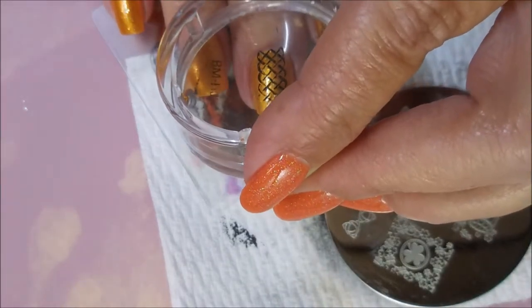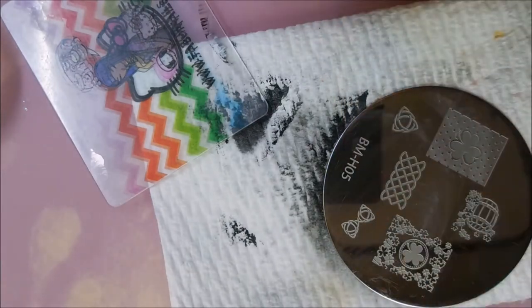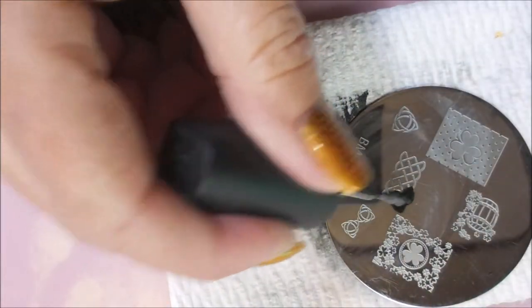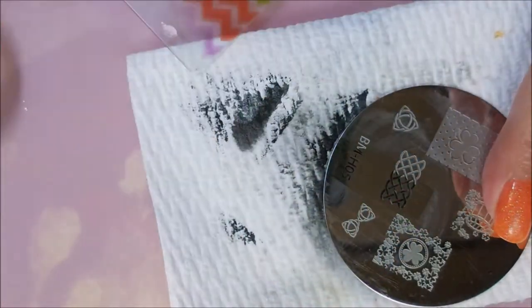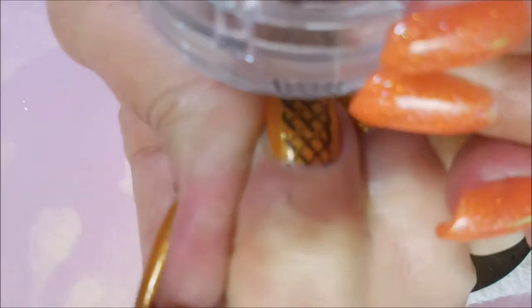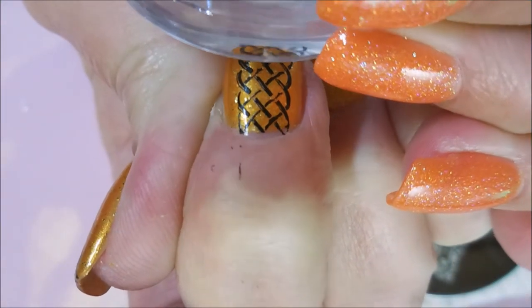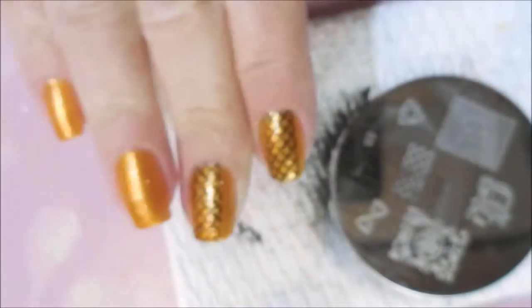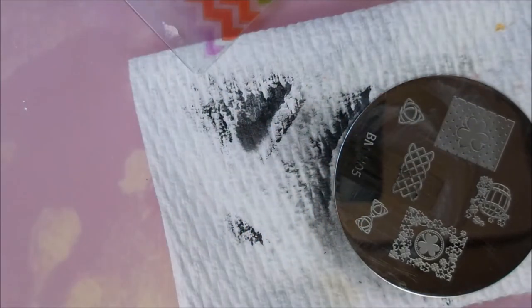I'm just trying to line this image up kind of down the center of my nail and plop it on there. Then do just like I did on the other one — I'm gonna pull just part of the image, the part that I need, and try to line this one up as best I can. Not as good as the first one but it's doable. We'll leave it, it'll work.